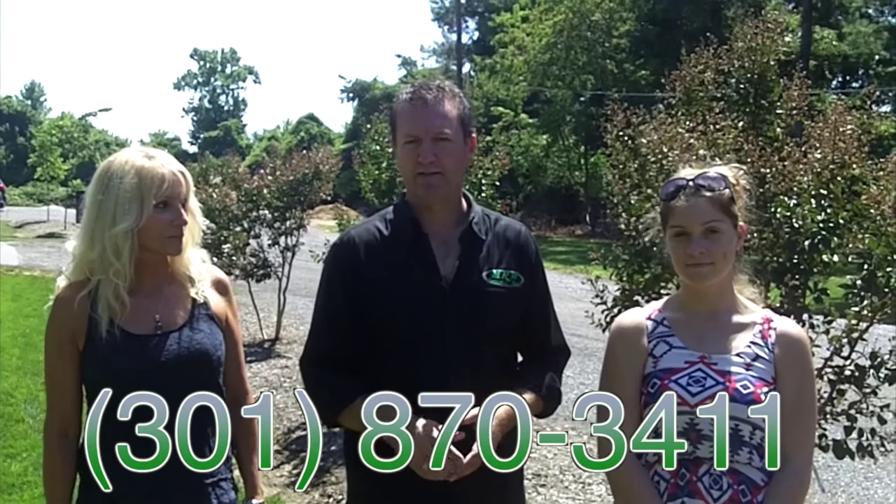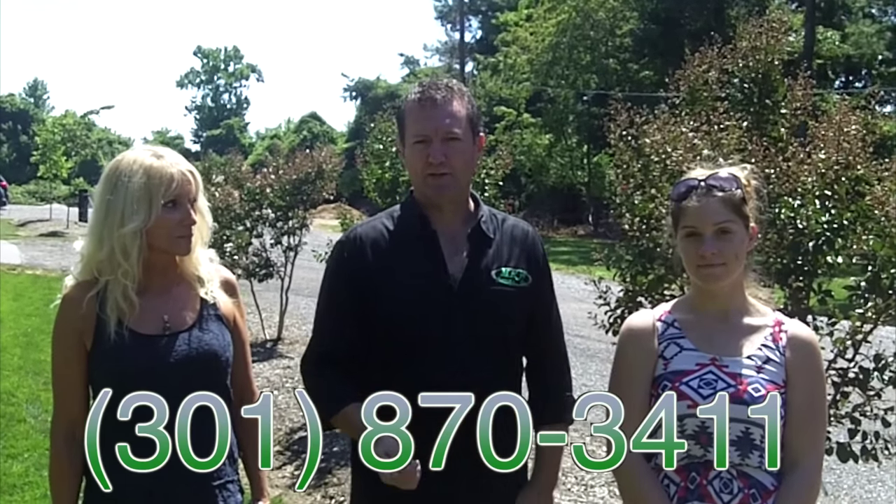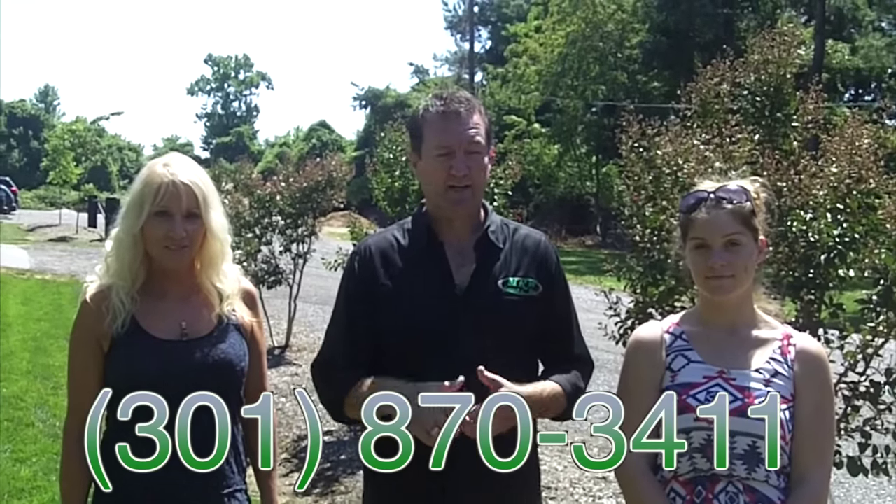We've shown you the process of core slice seeding, and now's the time to get into schedule. The best, absolute best time to core seed or to aerate and seed is that last week of August all the way through October. We're scheduling now — give us a call at 301-870-3411 and these ladies will take your call, get you set up into the schedule, and get that lawn renovated this fall.